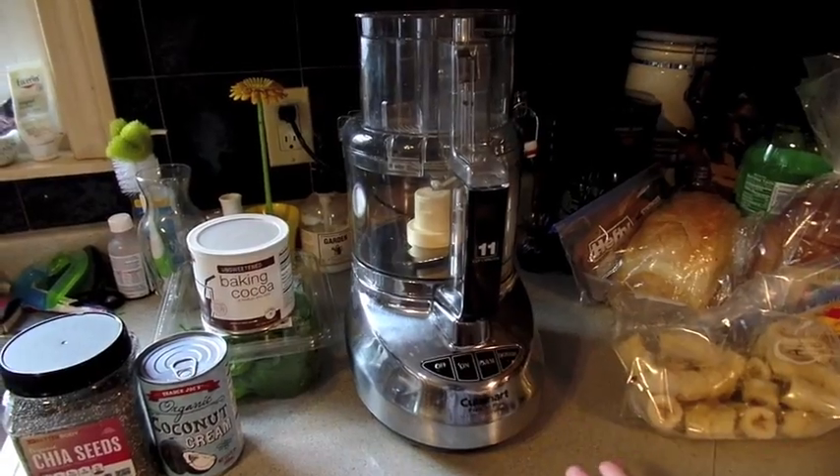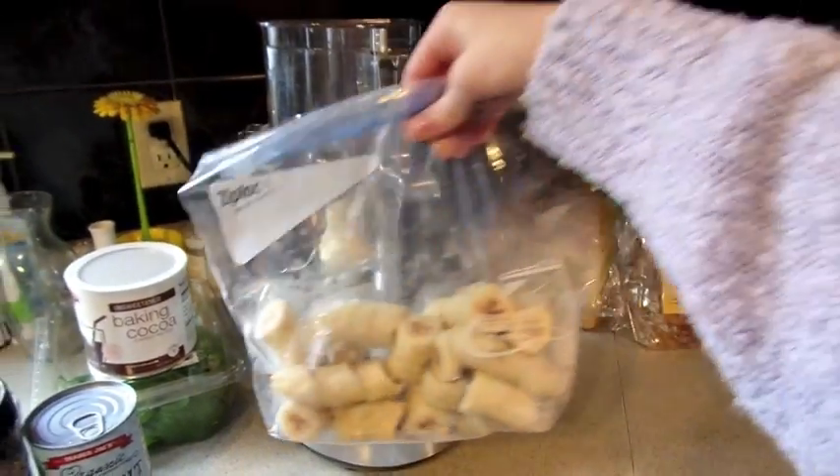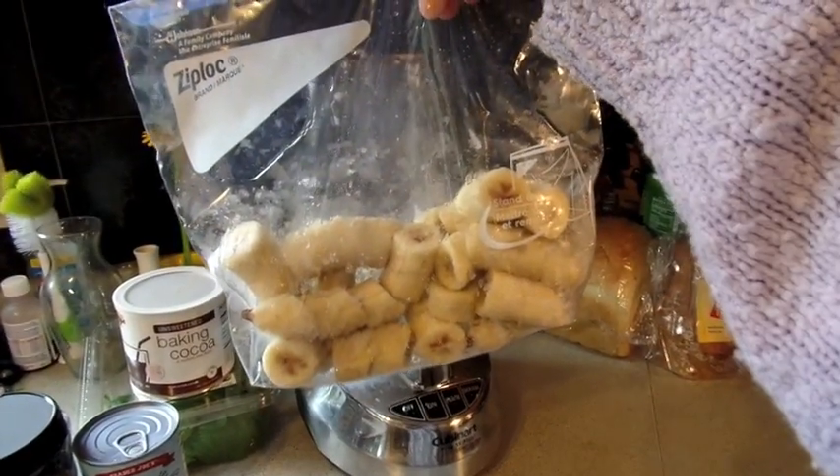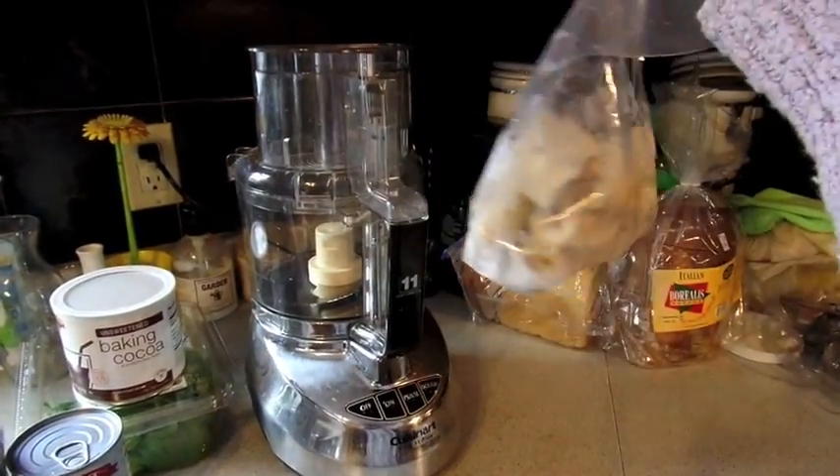I have my lovely food processor on my counter, and the most important ingredient right here — I froze five bananas and cut them up before I froze them to make it easier, so I can just plunk them in there. So first I'm just going to add these.